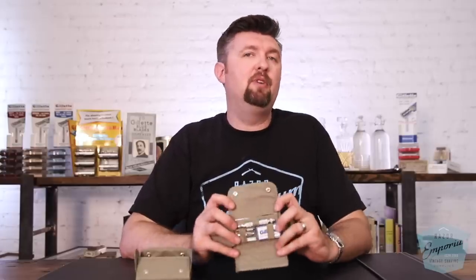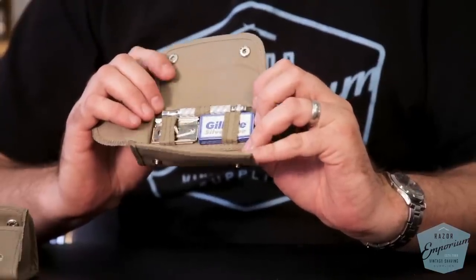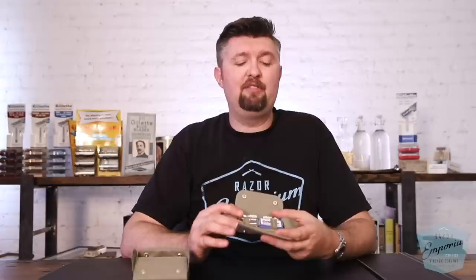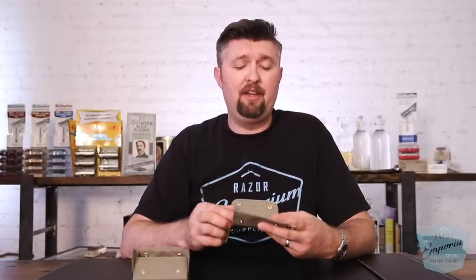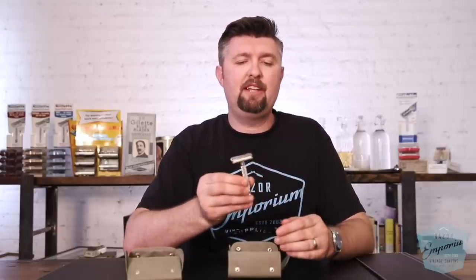Over here is a brand new one you'll be seeing now — this is our British Armed Forces kit. We recently came into about 500 of these razors. These are original Gillette aluminum razors from the early 80s, and this was actually for the Falkland War. They were made in the UK, which is why we're calling it the British Armed Forces kit. It's the same case, the same mirror, and now we have an authentic original Gillette tech head from the early 80s with the original spiral handle.